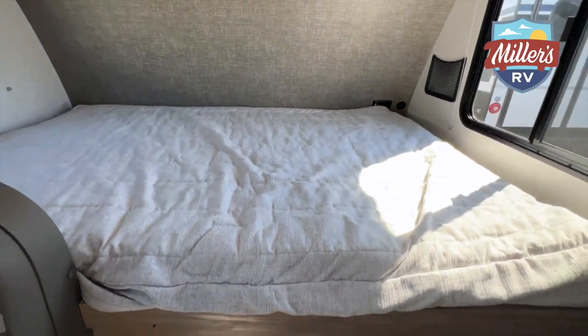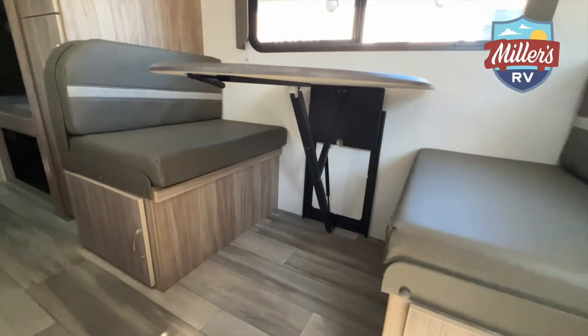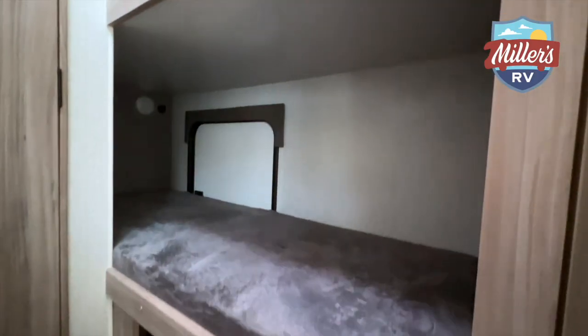Now in the brochure, they will call this a six sleeper. Obviously with the full bed up front, you can get two up there. The dinette, with this coach being only seven-foot wide, I would tell you one adult or two small children here, and then of course we've got the bunks in the back that'll sleep two people.